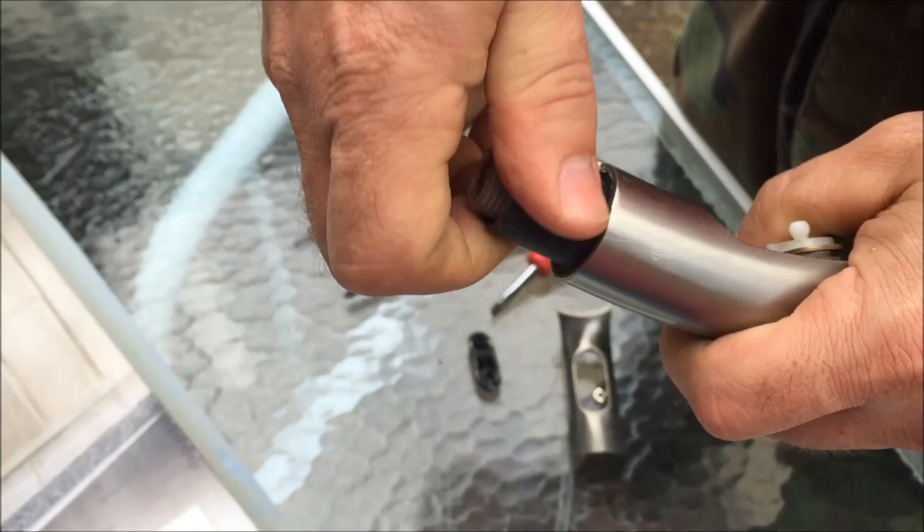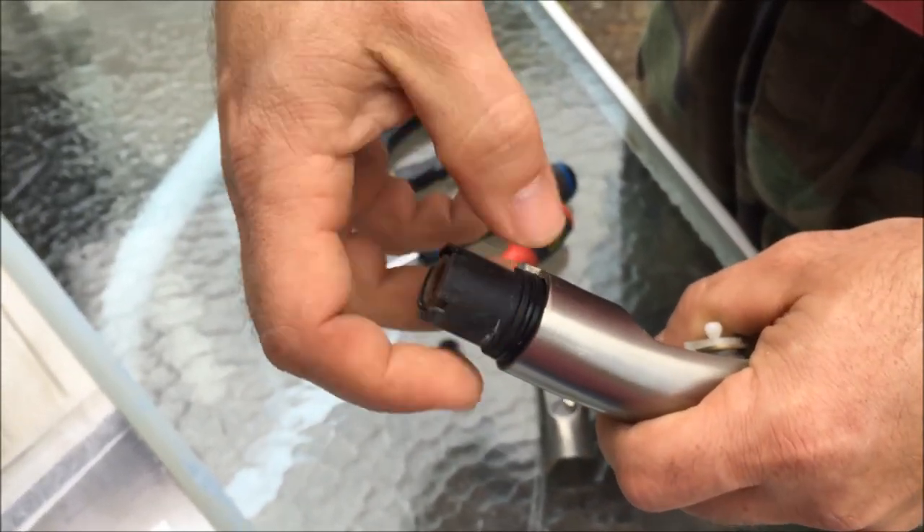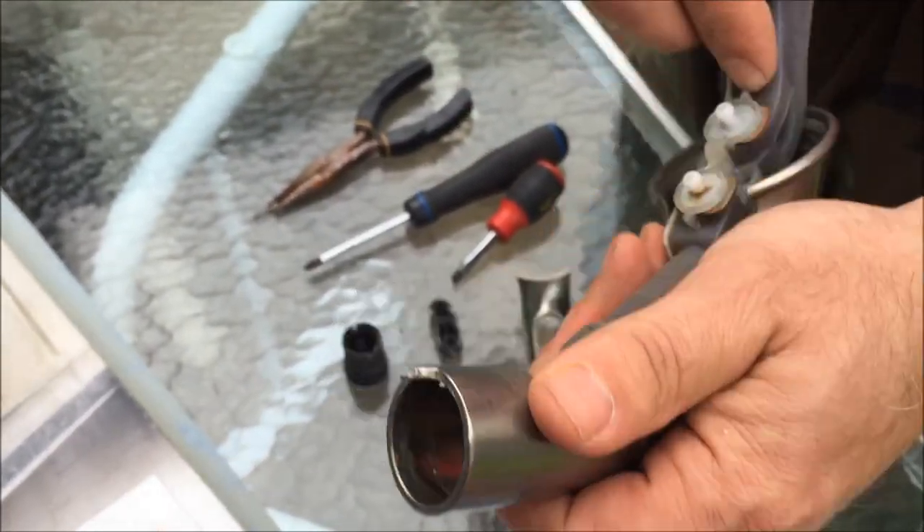Then you're going to take this end here and unscrew it, just like that. That will give you access to be able to pull out this here.